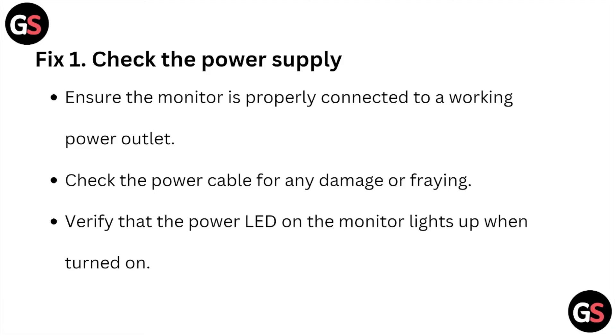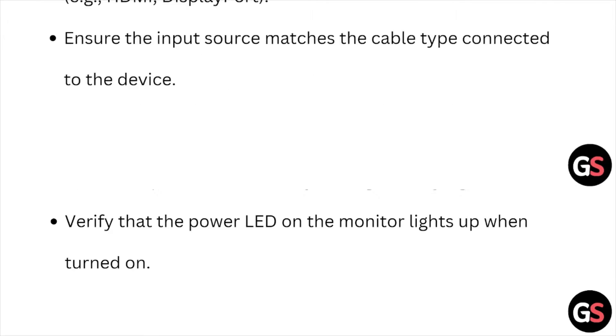Fix number one is check the power supply. Ensure the monitor is properly connected to a working power outlet. Check the power cable for any damage or fraying. Verify that the power LED on the monitor lights up when it's turned on.